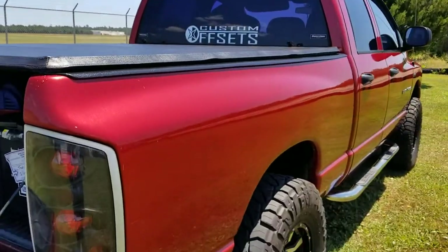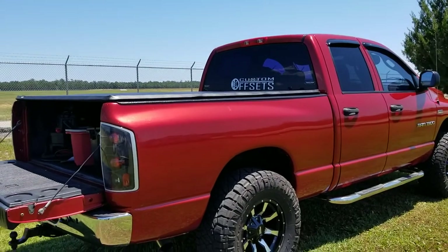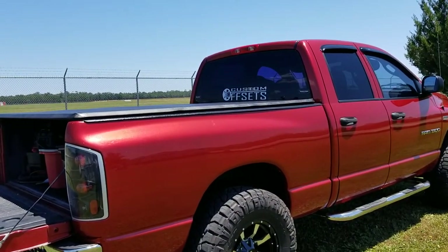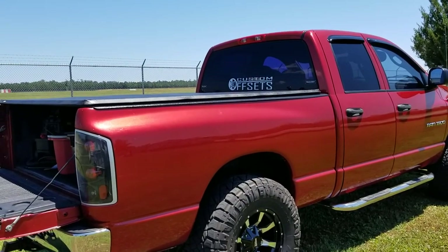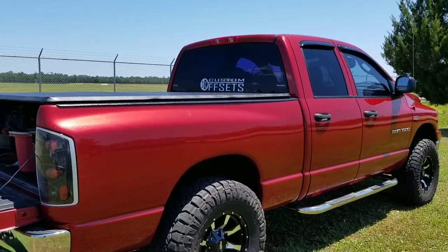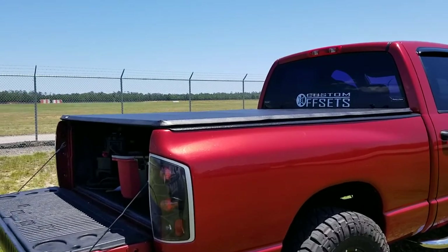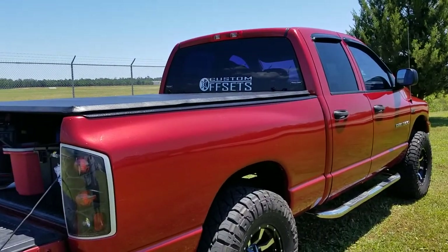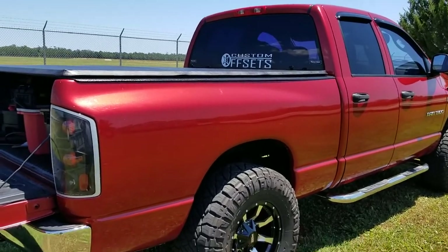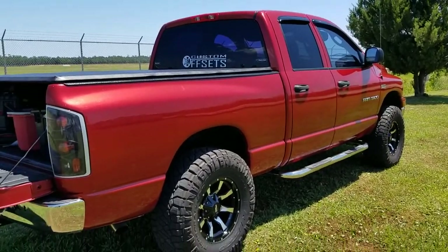I didn't have to change anything. If y'all are interested in getting a tri-fold bed cover, go to realtruck.com and order the Gator one. I have the six-and-a-half foot bed and it fits perfect. Super easy install — the instructions are in the manual, and it has a lifetime warranty on the tonneau cover and all the parts. The warranty information and what voids it are all packaged in with it.